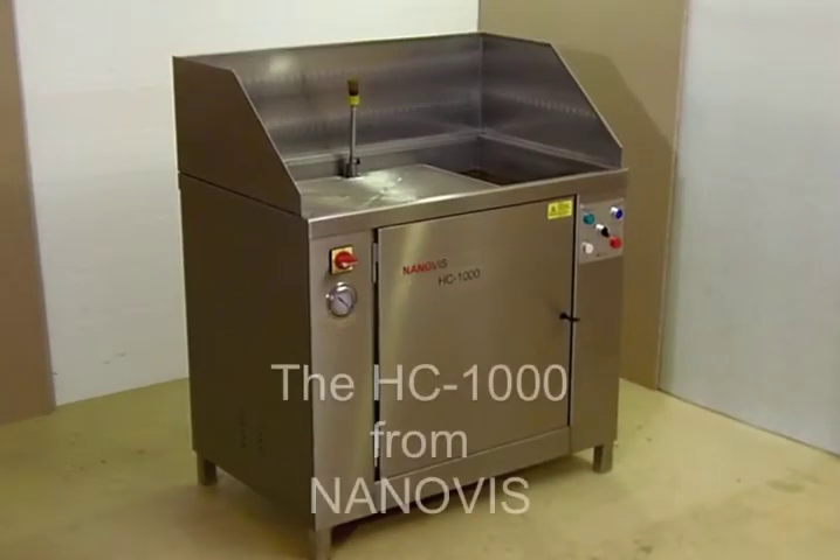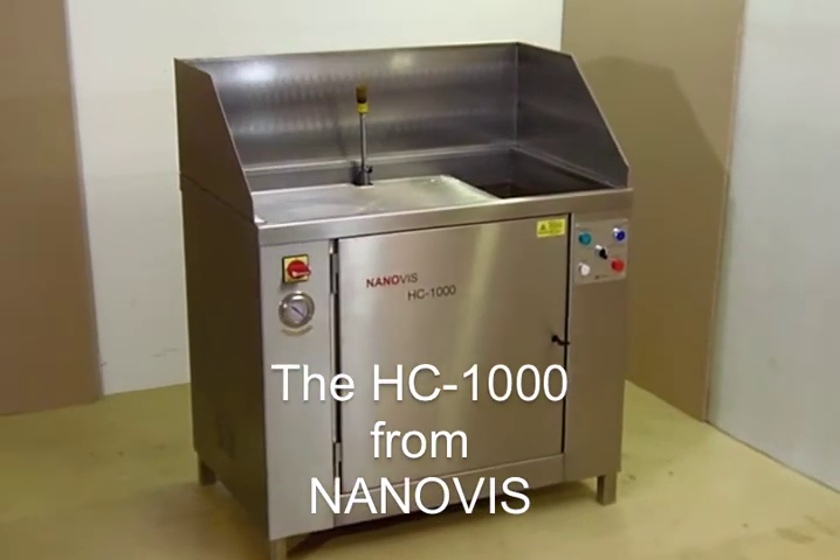The name Nanovis stands for environmentally friendly cleaning technology in the printing industry. Our goal and incentive is to offer an innovative, simple and ecological cleaning system for the daily maintenance of ink-soiled printing tools. The HC-1000 is the environmentally friendly solution.